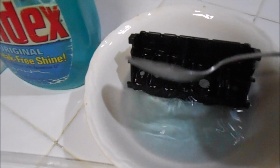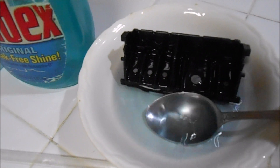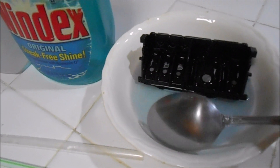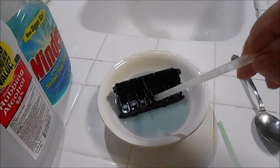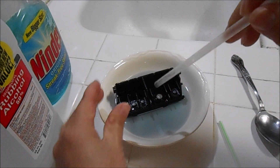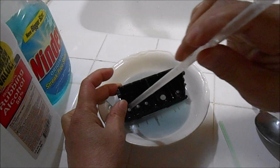I used rubbing alcohol 50% and Windex. The portion is I just put enough alcohol up to the printhead — the holes of the printhead — and then squeezed at least four times with Windex.